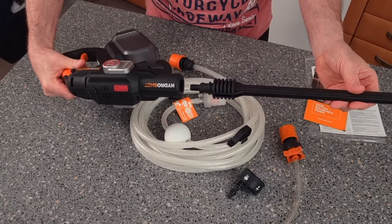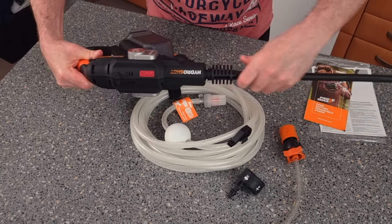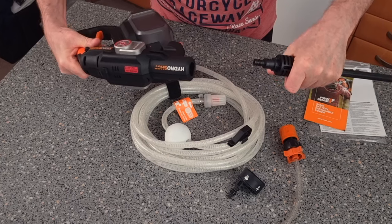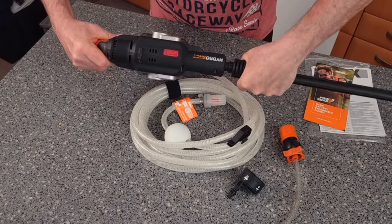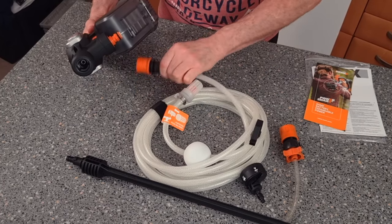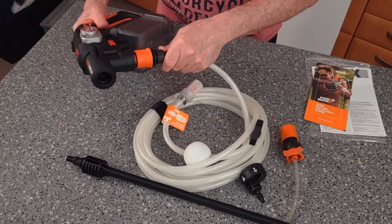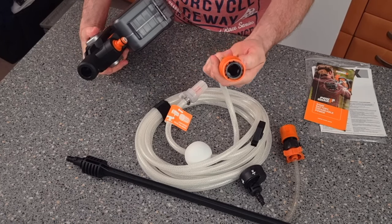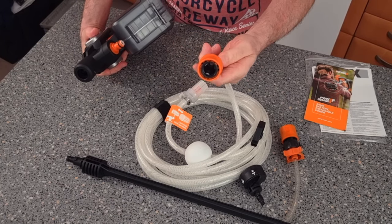Once again it's a simple connection — push it in. It's the same as the old one. If you've never had one of these before, it's simple to put in and out. That goes into your water tub and that connects on there. I've got to say that is a better quality hose than the original.